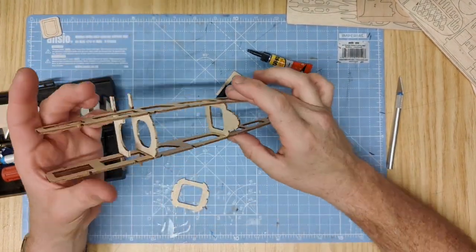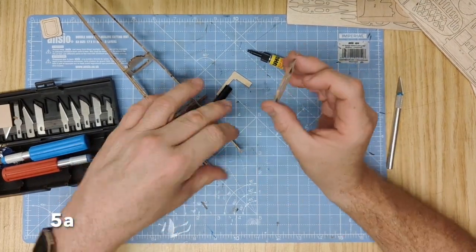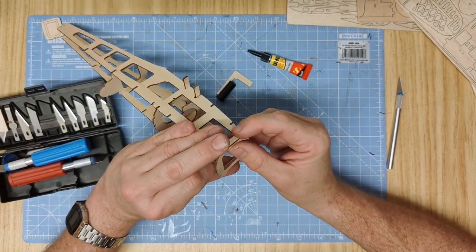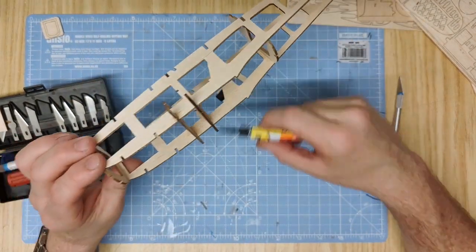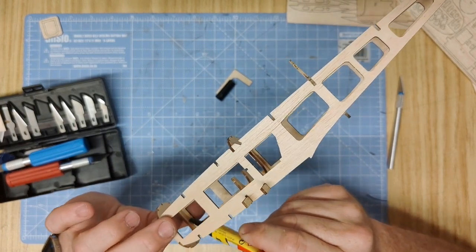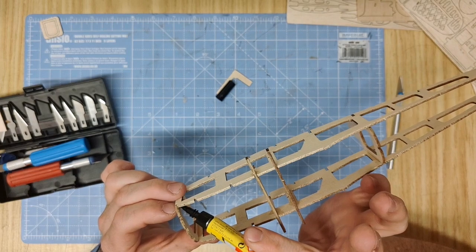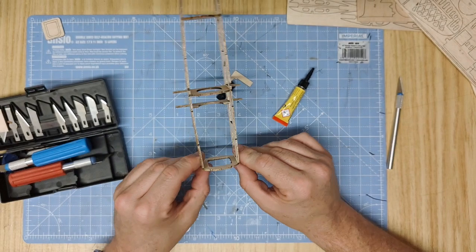Then move on to 5A, which is the front of the aircraft, the base of the nose. This slots over these two tabs like so - hold it in place very gently and glue it on the inside. Hold that until dry.